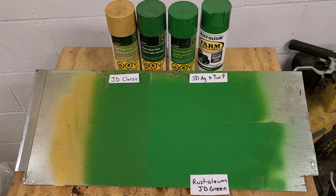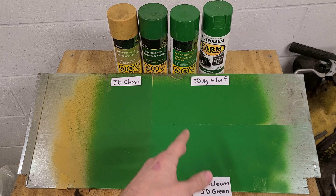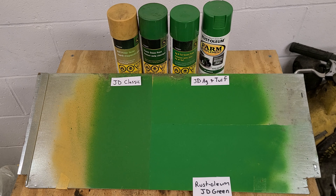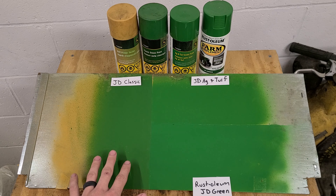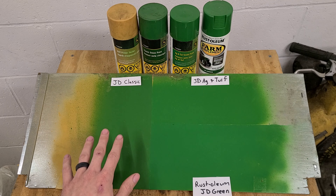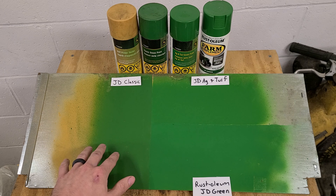If you ever want to stir the pot with friends or relatives around the holidays, you can ask: when did John Deere stop using the classic green paint? The classic green color wasn't actually distinguished from the AG turf green until quite a few years ago, but according to John Deere, classic green was used up to 1989 — covering two-cylinders, new generation, Gen 2, all the way up to the 55 series tractors like the 4255 and 4455.